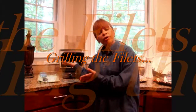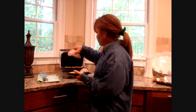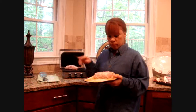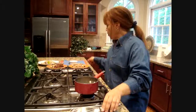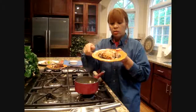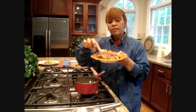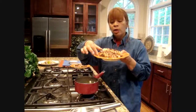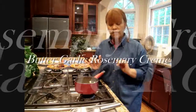Our pork chops are now ready for the griddle — hear that sizzle? I preheated it up to about 375 degrees. We go ahead and place these on the griddle. We've grilled off our pork fillets. You can see the nice grill marks, and the meat is nice and tender — not dried out at all.